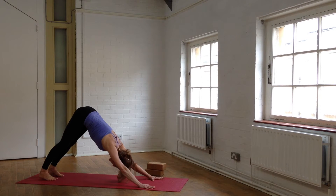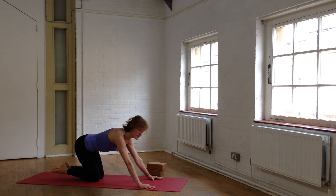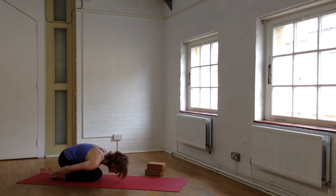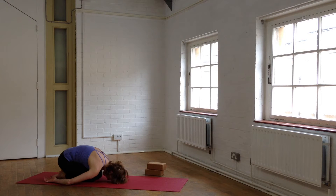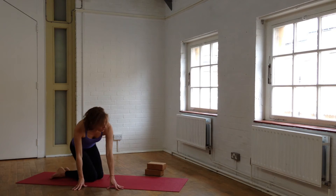Raise the heels up high, come down onto your knees, sit back in Child's Pose, and just sweep your arms back by your legs so you can fully relax the shoulders, the arms, and the wrists. Roll yourself up to vertical and turn around to lie on your back — bridging.